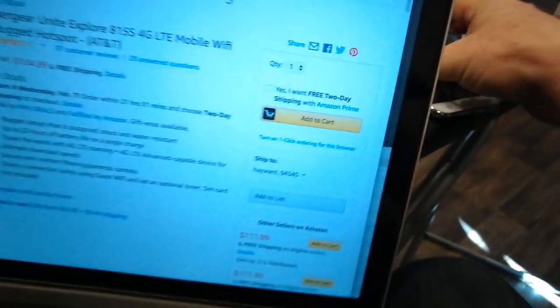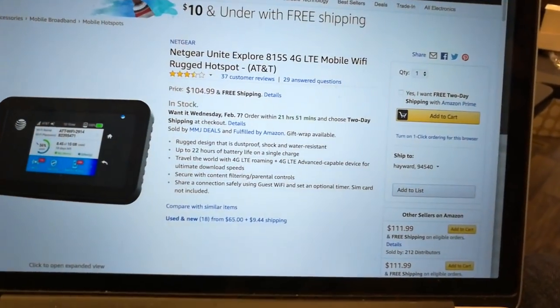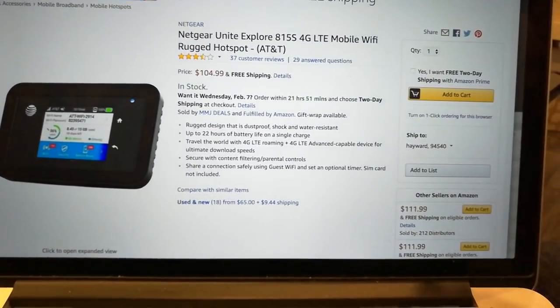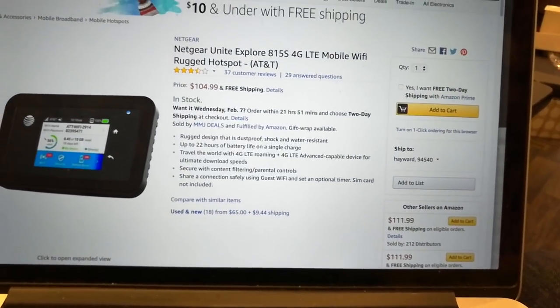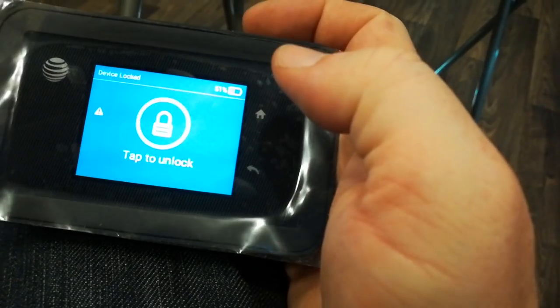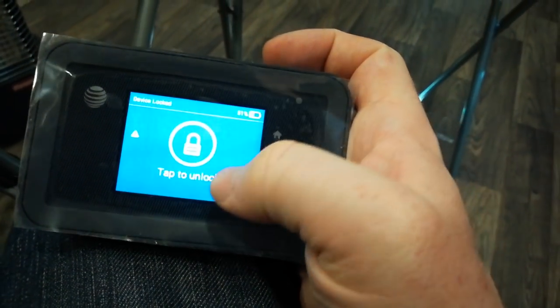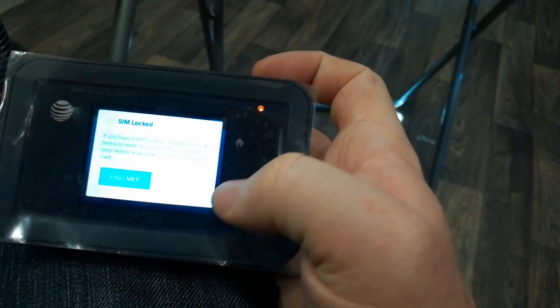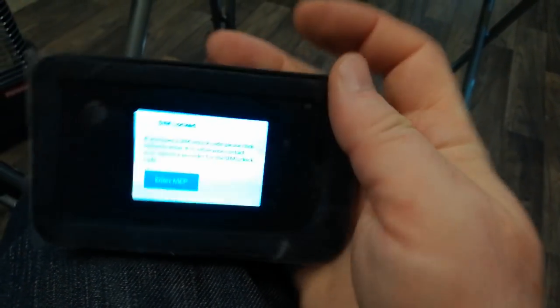I found this online. This is the Netgear Unite Explorer, and supposedly, reading through the reviews, it says that you can just pop in your T-Mobile SIM. Well, that's not the case. I've got this locked message here — tap to unlock — and then it's asking me to enter a MEP code, and I can't get that.